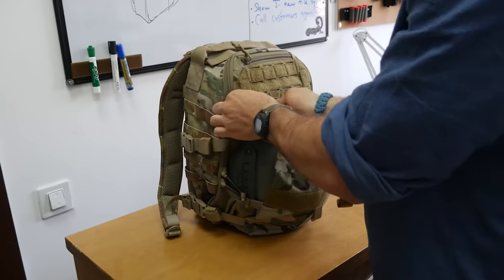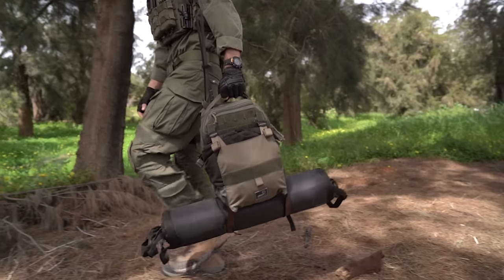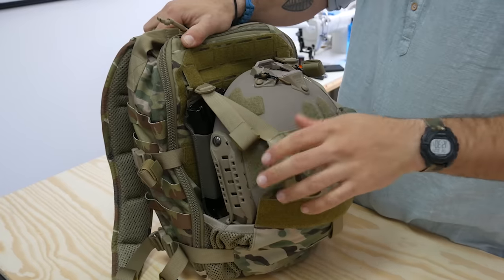It's made to fit any size helmet, and it's also perfect for carrying even more gear externally such as jackets, spare uniforms, and other items. You can even use the beaver tail at the same time you have placards attached.